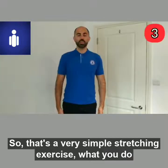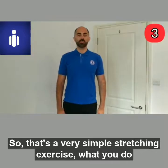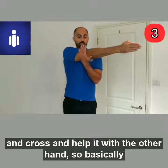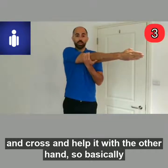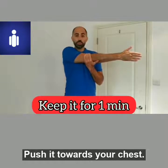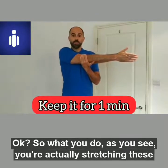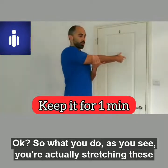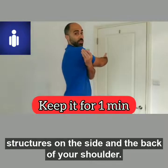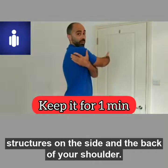This is a very simple stretching exercise. You raise your arm straight, cross it, and help it with the other hand — basically push it towards your chest. As you can see, you are actually stretching the structures on the side and the back of your shoulder.